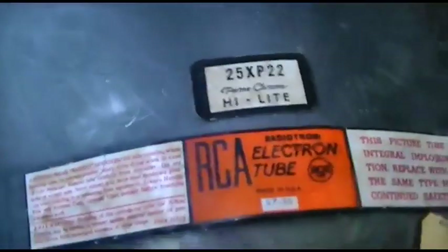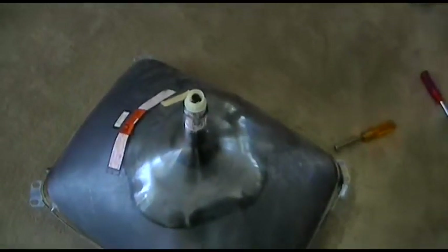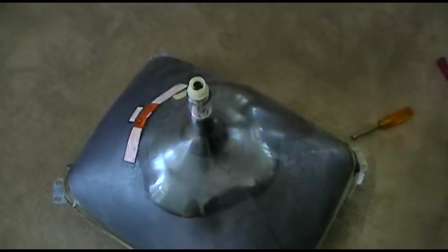The CRT we're going to be putting in the CTC 28 is an RCA highlight, and I did a video on the safety glass of this several years ago. I used water to soak this one off, and I actually broke the original safety lens so it's got a clear one on it now. I'll tack that video onto the end of this.